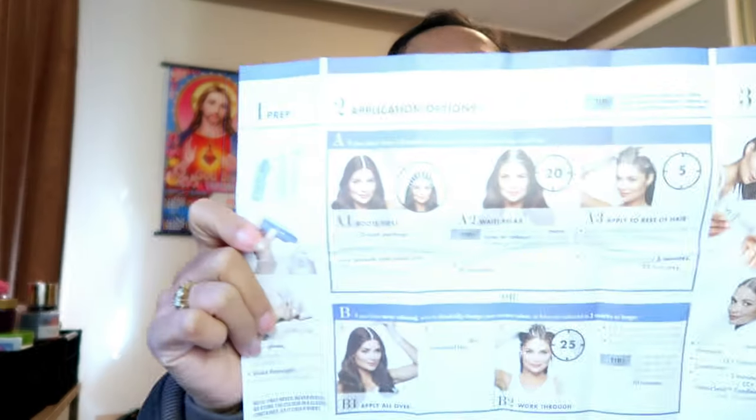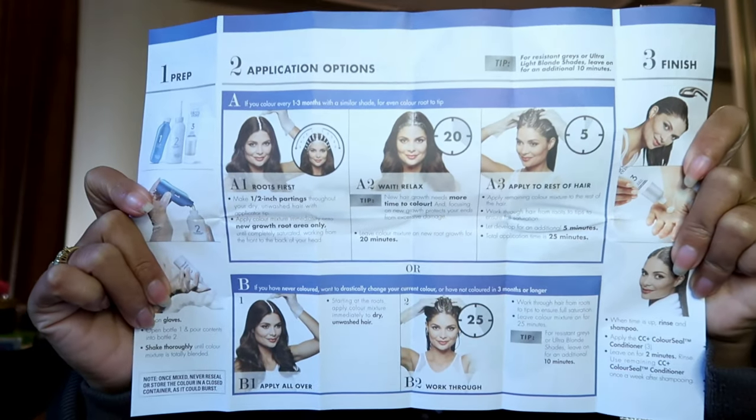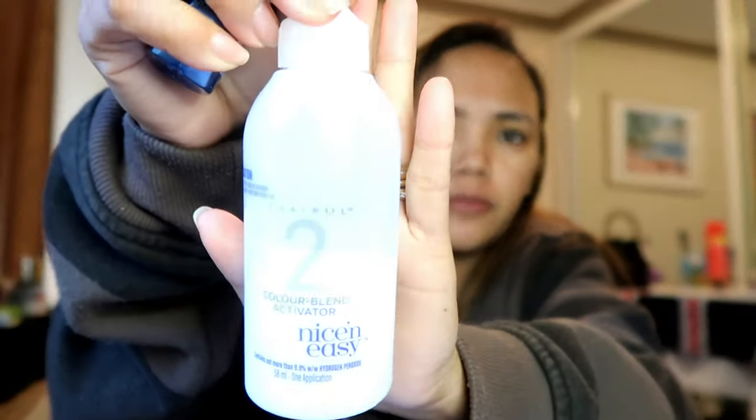So I'll just follow the instructions guys. So ang nakasulat dito is yung one, ilalagay mo siya dito, tapos iinihahati mo siya - imimix mo muna siya until mag-ano yung kulay nito. So ipu-pour mo to the bottle - to the one, to the bottle of two. Nakikita bang number two? Ayan number two and number one. So ito is ilalagay natin ang one sa number two na bottle, tapos i-shake natin hanggang mag-ano yung kulay niya. Tapos yun is mag-start na tayong ilagay sa ating buhok. I'll see you later guys!